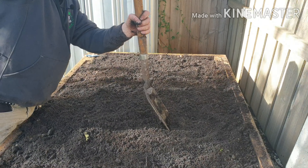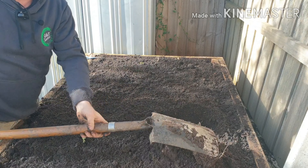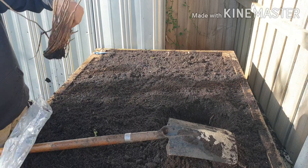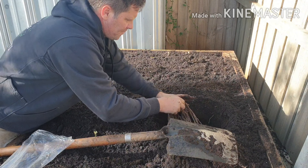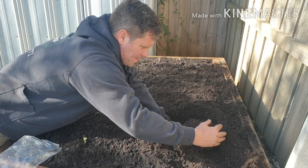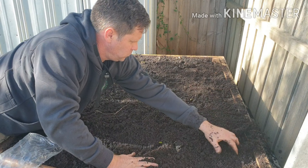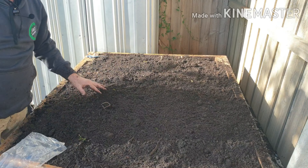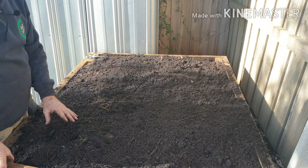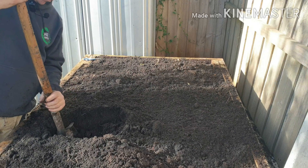So now we'll put the green ones in. You want really good drainage. We have so much rain here that a few of my crowns are actually probably suffering from too much water.